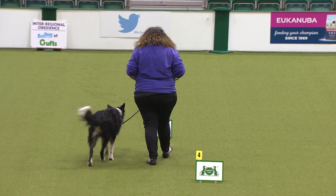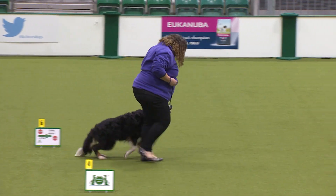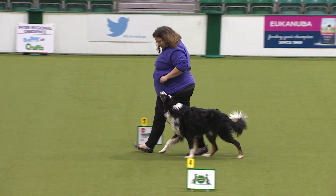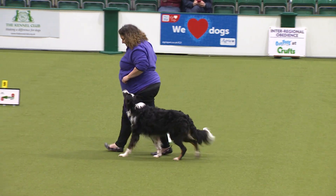As you can see, exercises three, four, and five are the same as for level one. Again, the dog is still on the lead. Binky is quite new to the world of rally, only having started in February 2017.